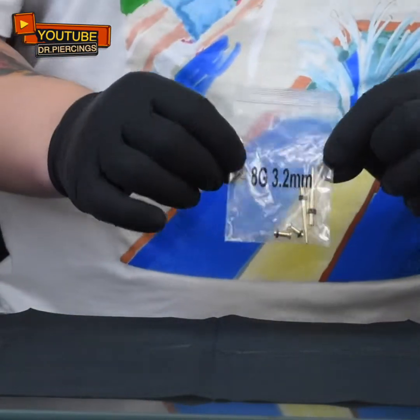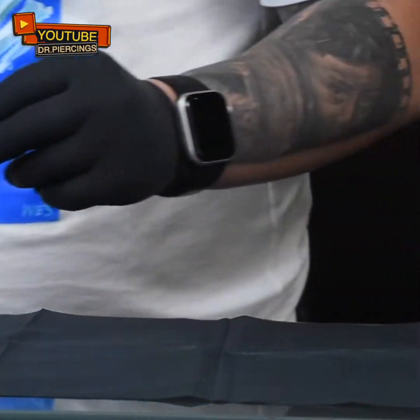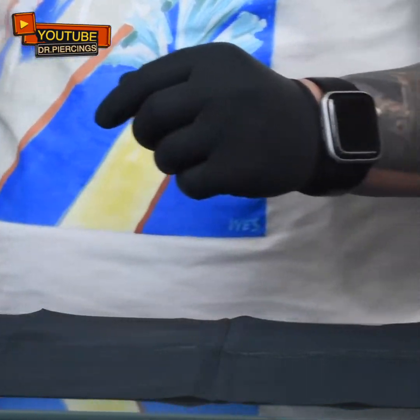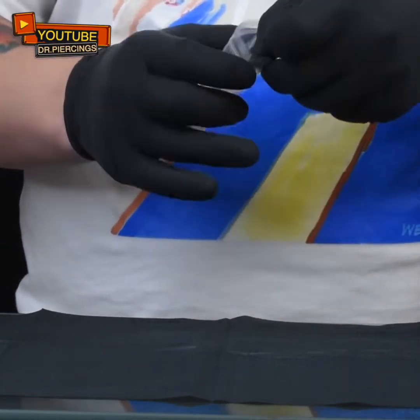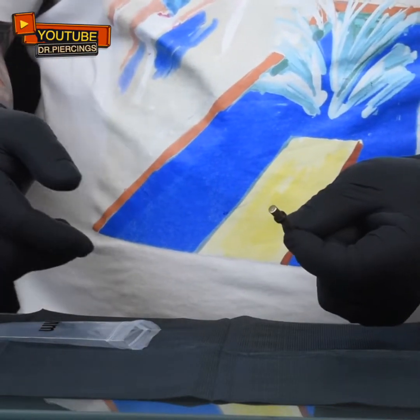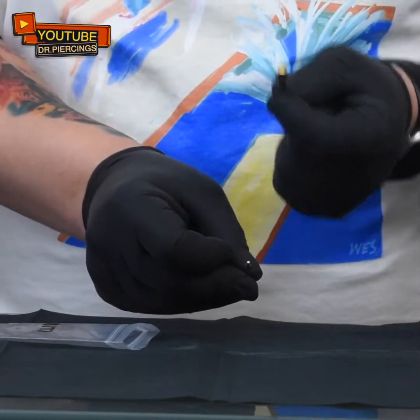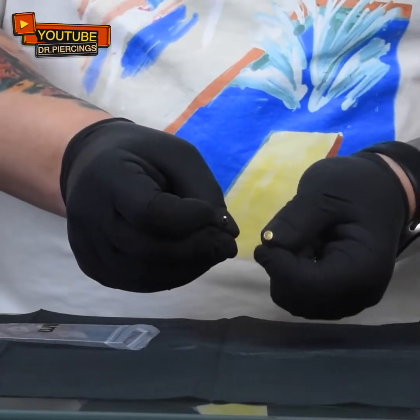Next we're going to be going with 8 gauge, which is 3.2 mm. This is the next gauge. I have double zero, so I have to go down more. This is 8, and then we're going to 6 gauge next, and then we're going to 4 gauge. 4 gauge is 5 mm. As you can see here, it's been increasing in size a lot. This is a lot thicker than, for example, this 14 gauge. Huge difference — 14 is 1.6 mm, and 4 gauge is 5 mm.